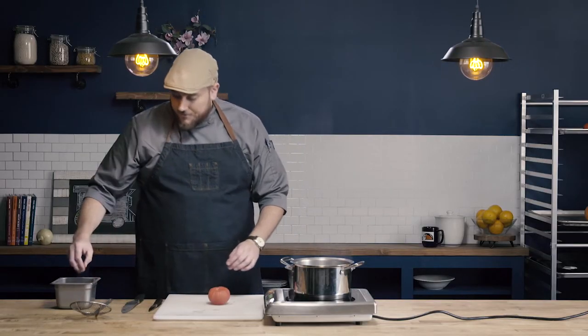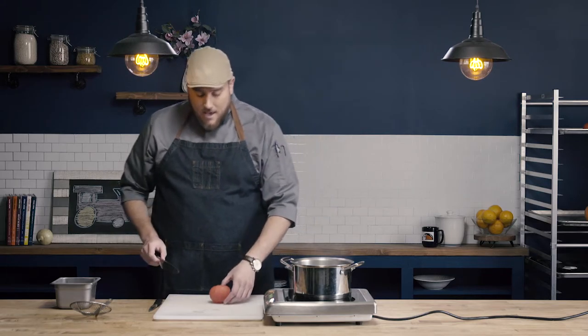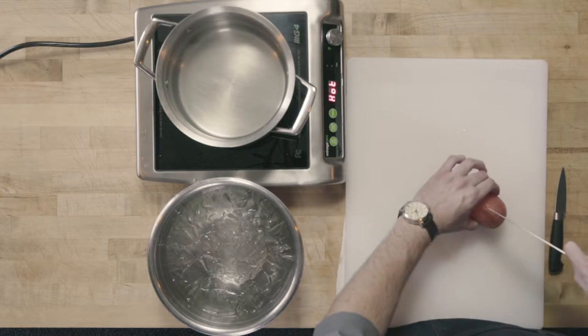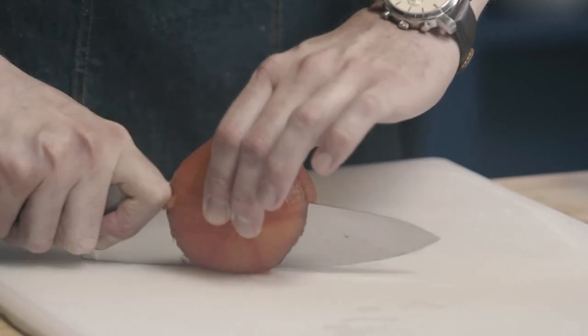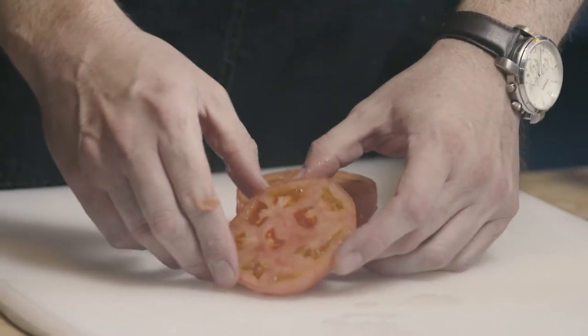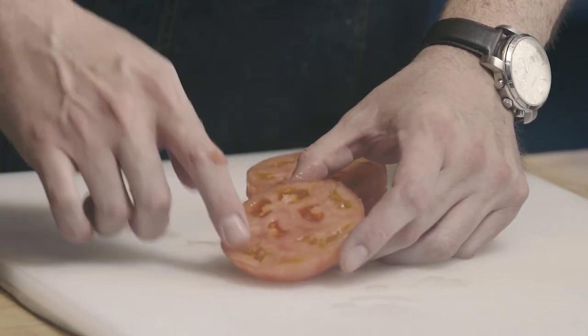Now I have the skin off. The next step is I'm going to cut the tomato in half, and I want to cut across the middle of the tomato, not from the top down. What this does is it exposes the cavities where the seeds are.